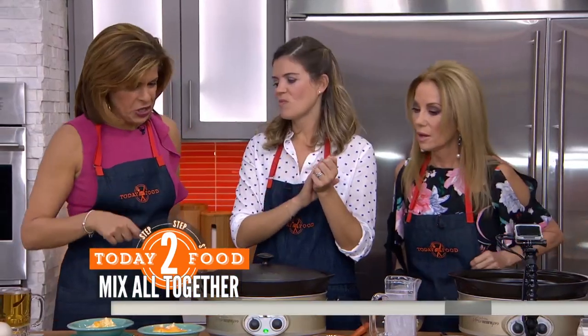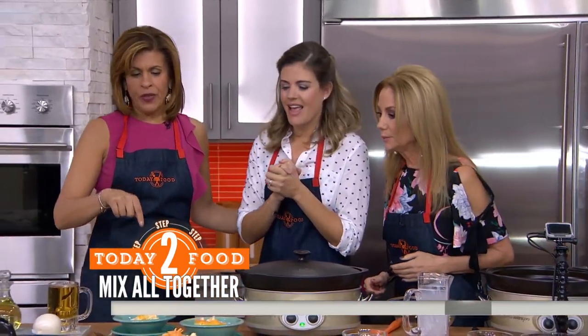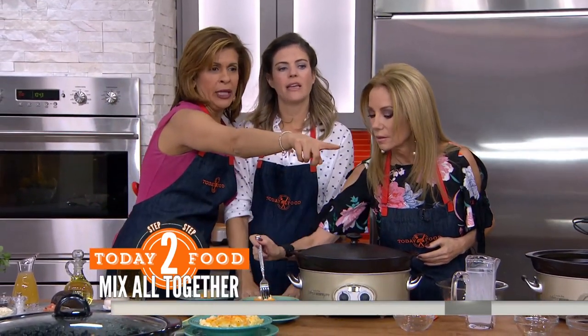Oh my gosh, this looks so delicious! We've got some mac and cheese — I'm just eyeballing it here.